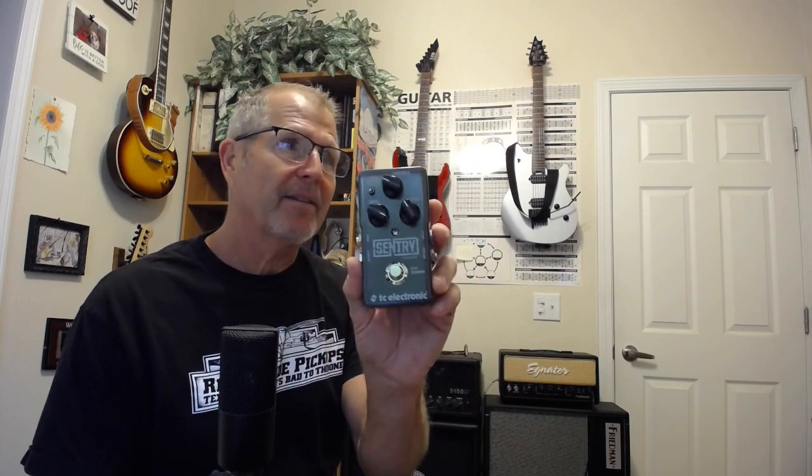Alright, I'm off to Guitar Center for a free in-store return of this guy. I'll keep this guy. Later. Thank you.